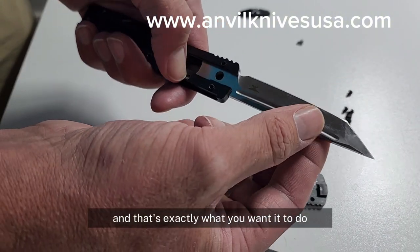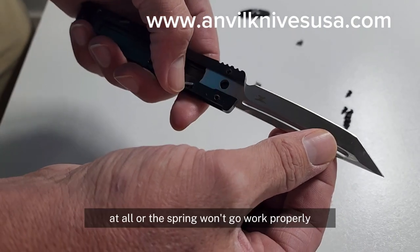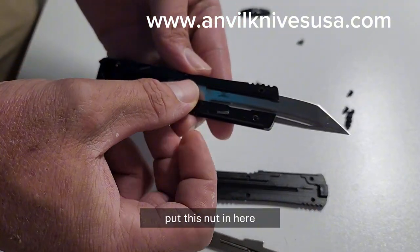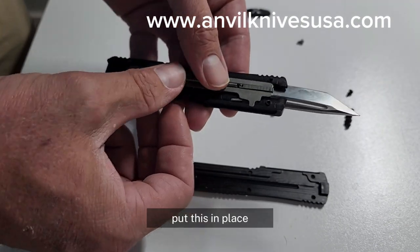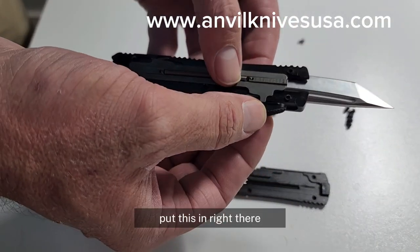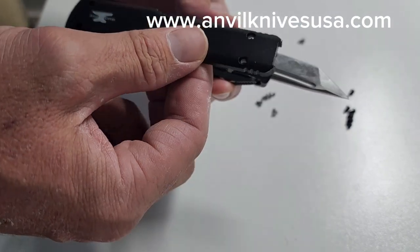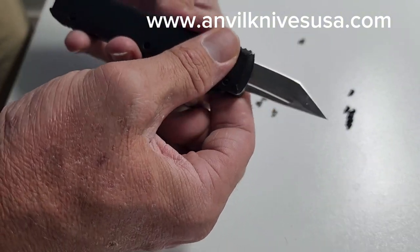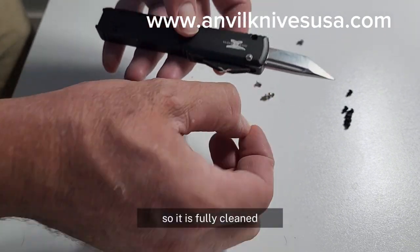That's exactly what you want it to do. Whenever you put them back together, you do not want them to be engaged at all or the spring won't work properly — you want it open like this. Put this nut in here so it doesn't slip out. Put this in place, give it a little wiggle, make sure it slides in and out perfectly — which it does. Put the cover on — perfect. I cleaned all these screws as well, so it is fully cleaned.